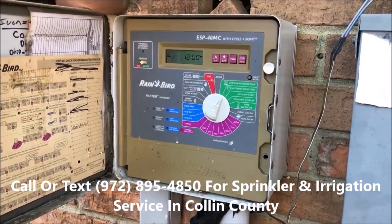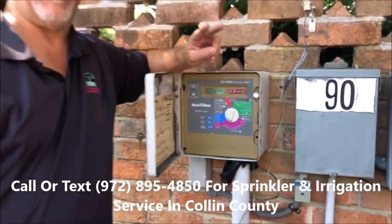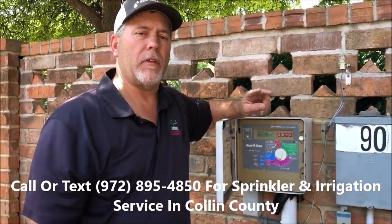Set your zone times — 7 minutes on your spray heads, 12 minutes on your rotors. For watering start times, we're recommending two watering times right now. We may even go to three later in the summer.